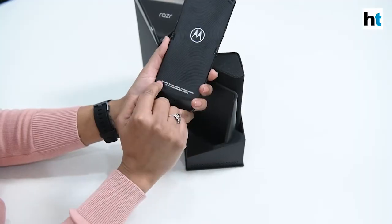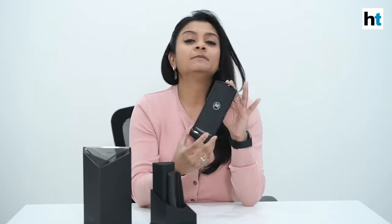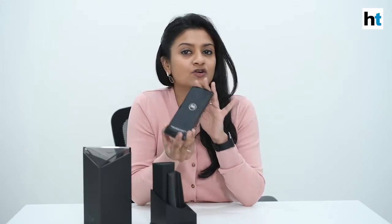This is Motorola's first device with a foldable screen and obviously it comes with a whole bunch of to do's and not to do's. For starters, it mentions right over here: warning, do not apply a screen protector as it will damage the display. The company suggests that you stick to the screen protector that they have put and not try to clean it with anything else or change it, because that's going to completely ruin it.